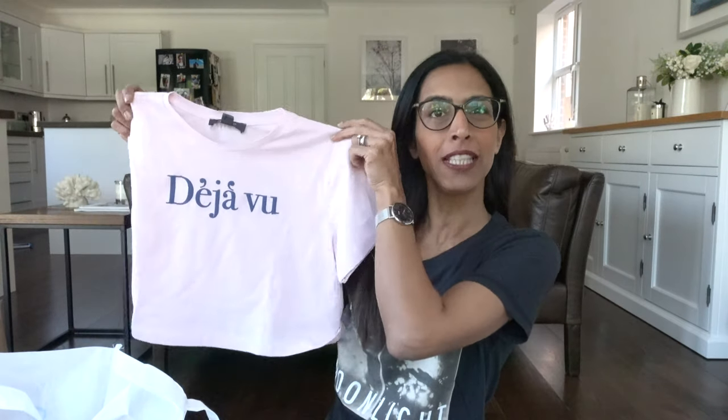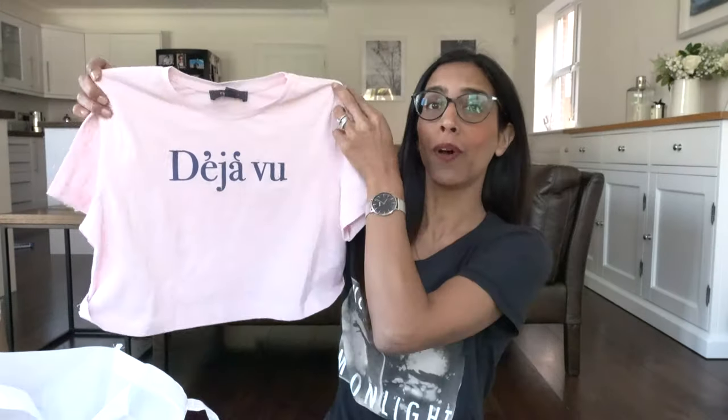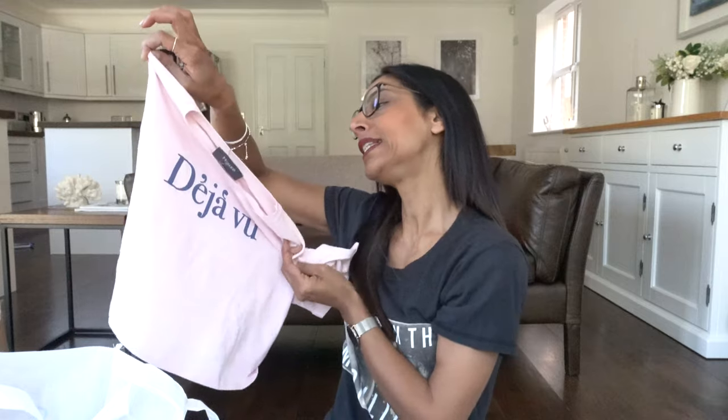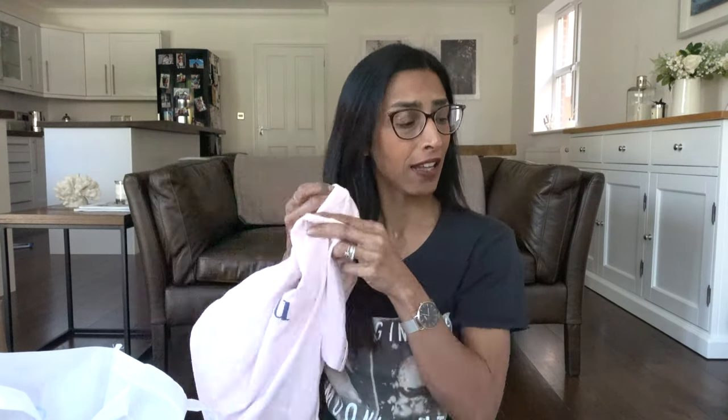The next one is quite cropped — you'll probably see these everywhere in every Primark. It just says 'Deja Vu' in navy blue writing and I love the pink. I got mine in a size six to eight which is an extra small, and it cost five pounds. This will be super with shorts, high-waisted jeans — anything like that. Really love that one.